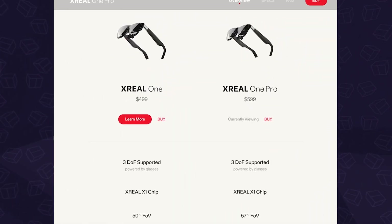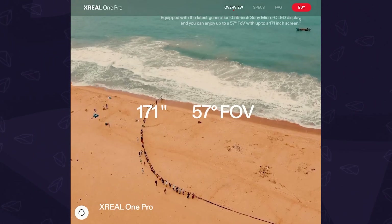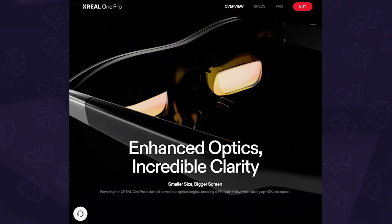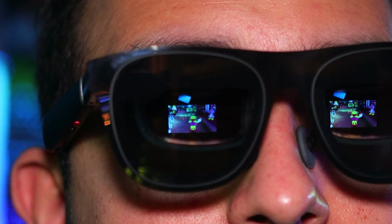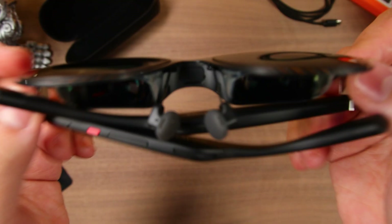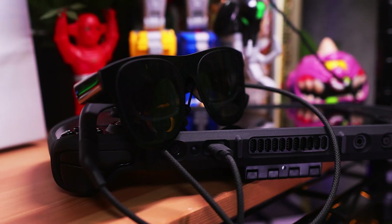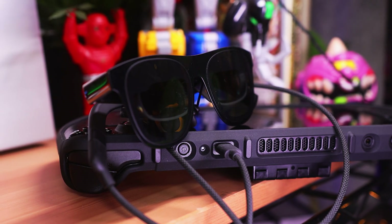And for those of you who want to go further, they're also releasing a pro version of the Ones with a larger 57 degree field of view, thanks to the new optics system, along with a few other upgrades. So now I'll hand it off to you guys — let me know what you think of them, along with any questions you may have down in the comments. Also, if you're looking to pick up a pair and want to support us at the same time, please check out the affiliate links in the description below.